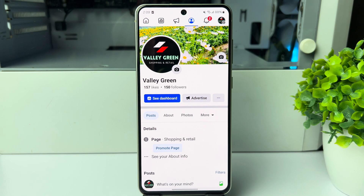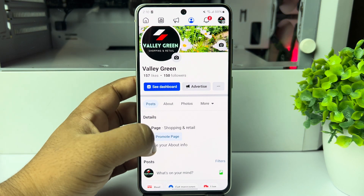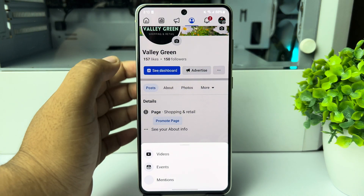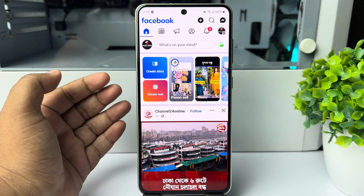Here's how to add the review tab on a Facebook page in the updated Facebook app. Currently I'm in my Facebook page and we can't see the review option. I'm going to show you how to enable the review option for your Facebook page.